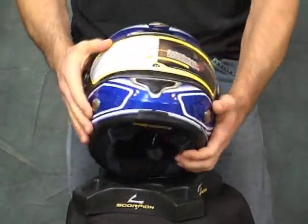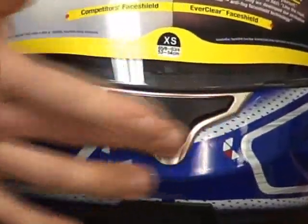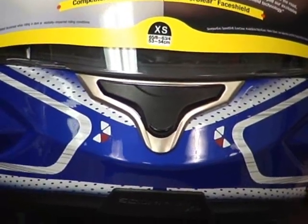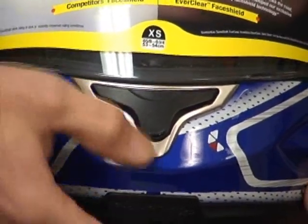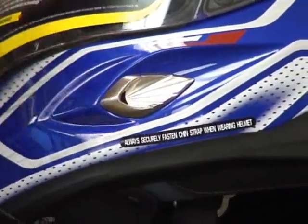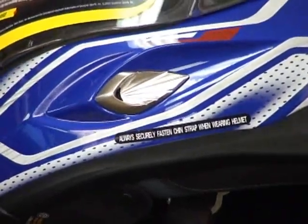Let's talk ventilation. Chin vent: push down for open, push back up for closed. I like the ridge they have at the bottom — when I rode the helmet, I was able to actuate it with my gloves. Good design. We've got an extractor vent on either side of the helmet — these are always open. Remember: air comes in, air must go out. These are always on and draw the air that came in back out. That's how we keep it cool inside.